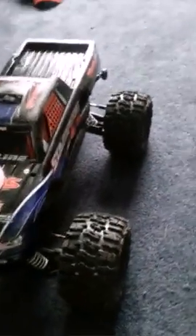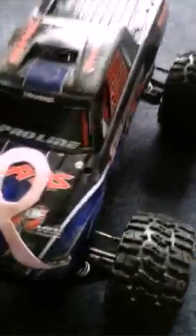They're mounted on the stock Traxxas rims that come with the Italian tires, which are the originals. The hood is kind of cracked up, but that's what happens when you get a Stampede and you don't know how to drive it, because this was my first truck — this is basically where it all started.